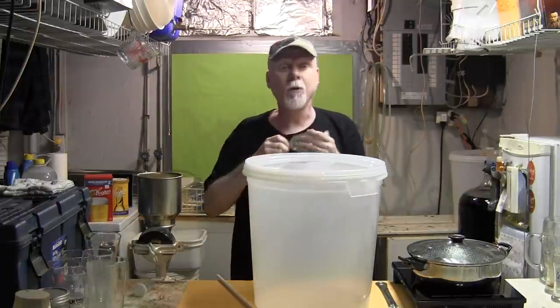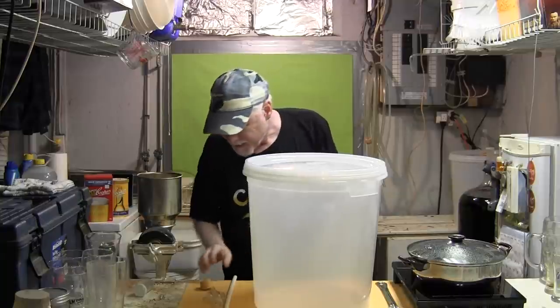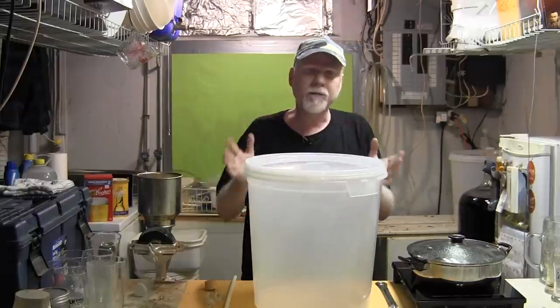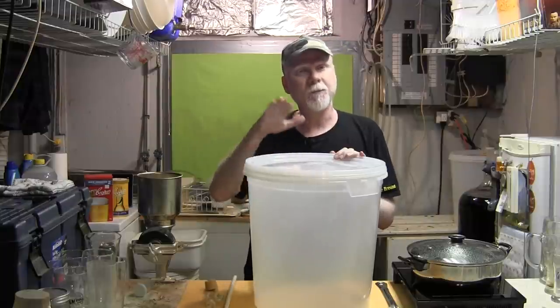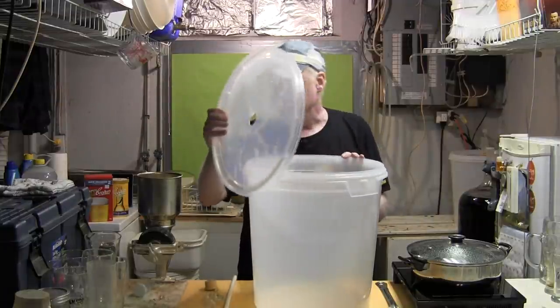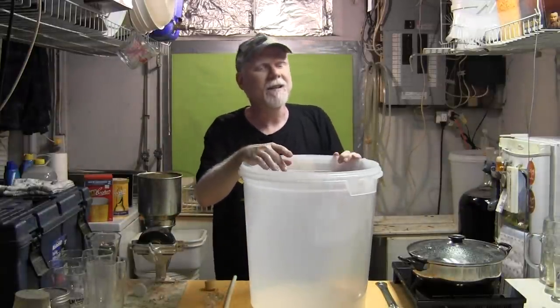That's a simple version of it and we'll go through it in more detail as we go along. One other thing to consider: once fermentation is finished you're going to need to bottle your beer — that will be covered in another video after this one, so watch for that. Right now the other very important thing about making beer is sanitation.